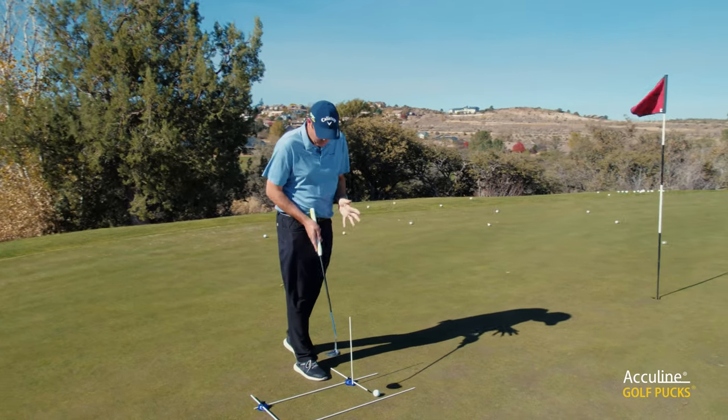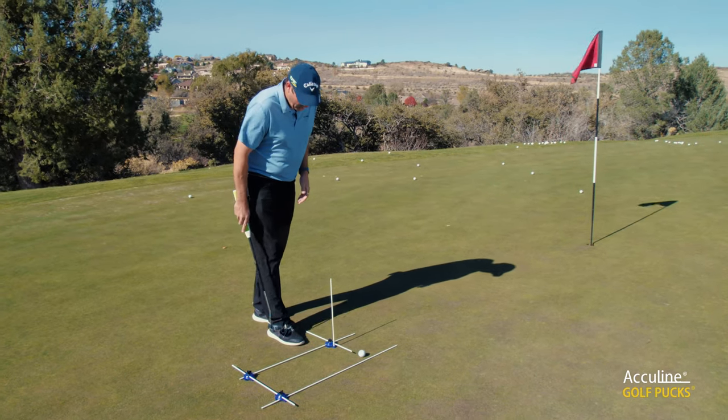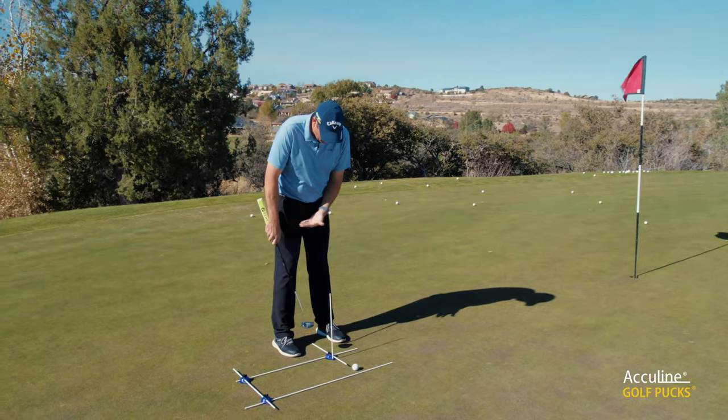So here we have a three puck system set up as I use it when I practice my putting. What we have on the ground — first of all, the one nearest to my feet — this is to help me with my alignment of my toes and my body.